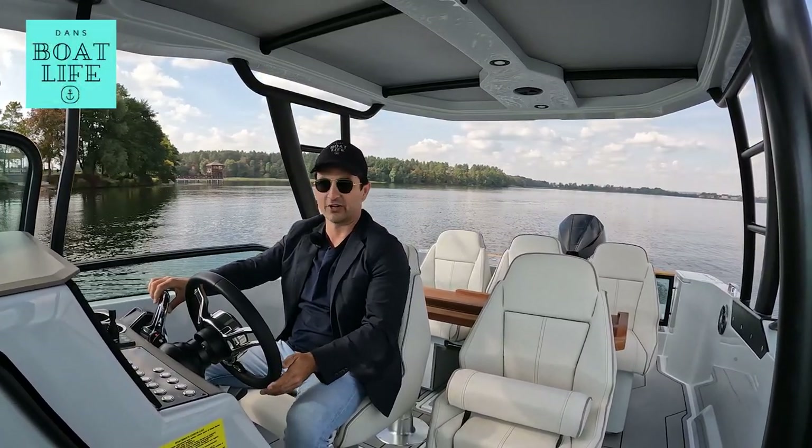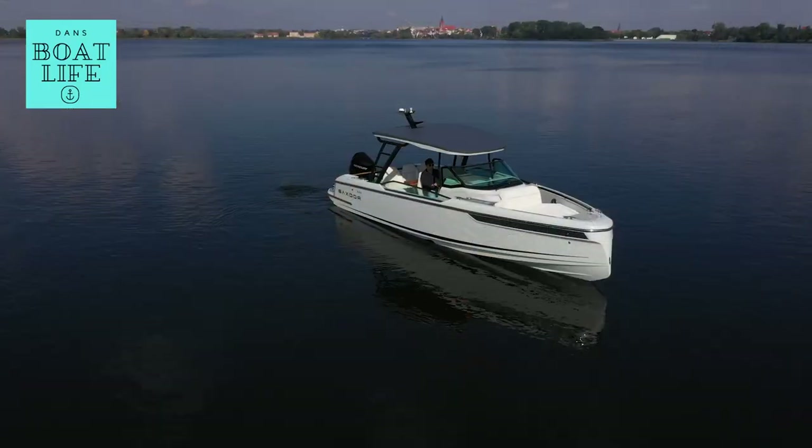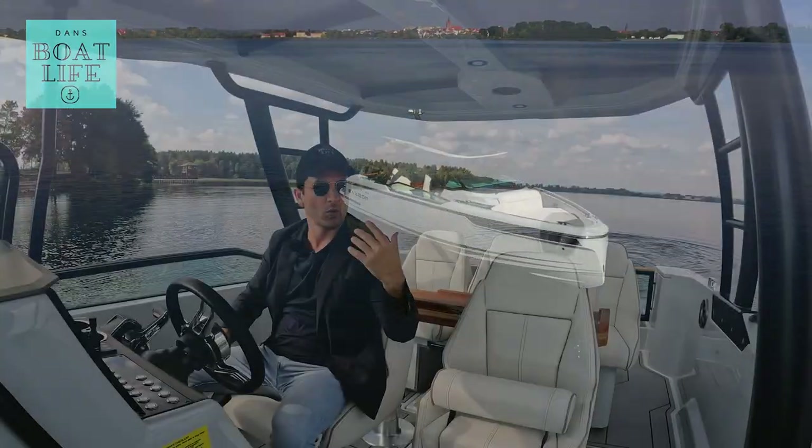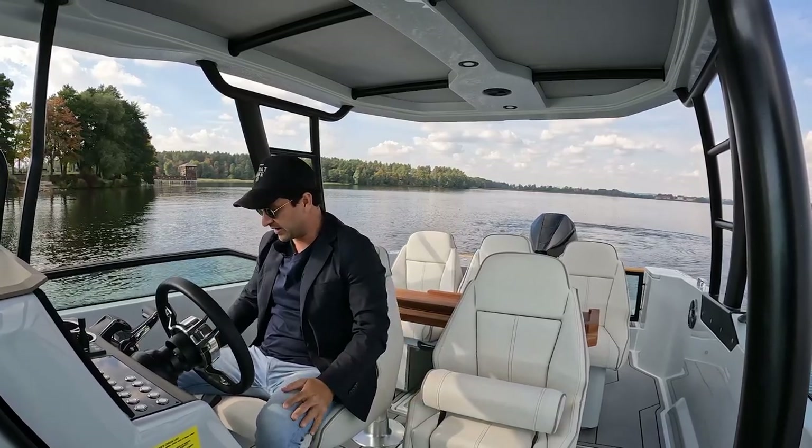I had to settle down — I was so excited driving this thing a little bit earlier. But I know what a lot of you are going to be wanting to know: how easy is this thing to park? So let's do it and find out.